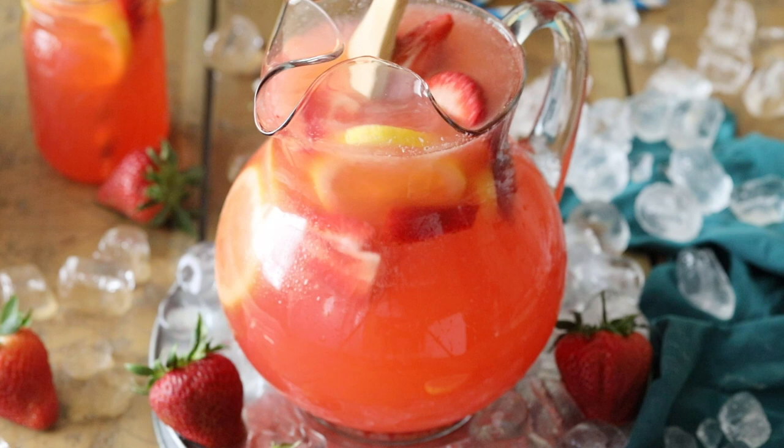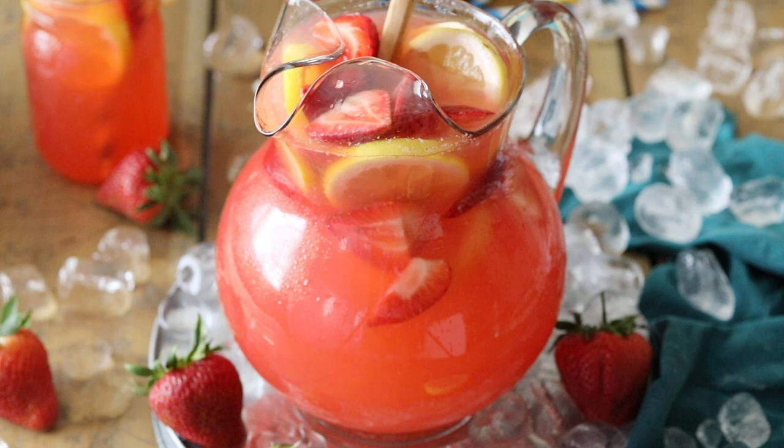Hey everyone, Sam here from Sugar Spun Run, and today I'm showing you how to make an easy, refreshing strawberry lemonade. I recently shared my super simple homemade lemonade recipe, and today I wanted to share a fun strawberry variation.